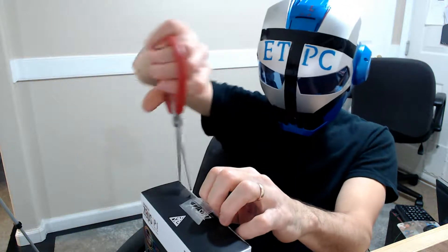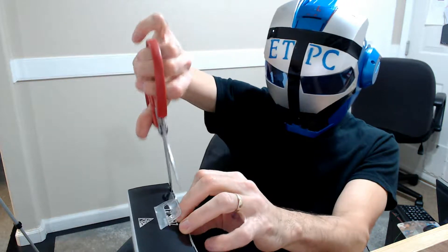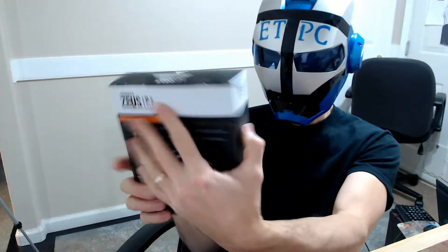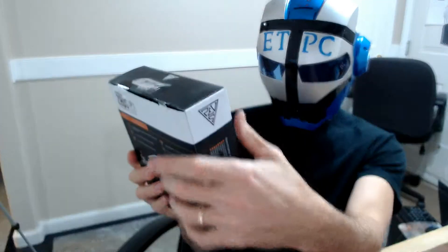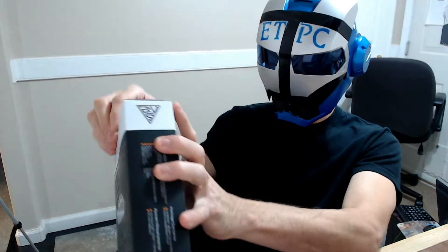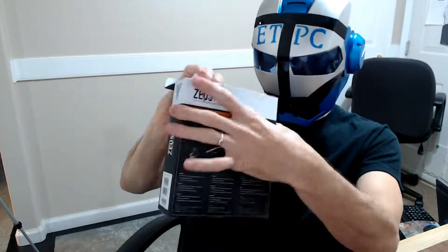Let's try not to stab myself here — that would be great, we would put that on the blooper reel though. But probably not good to stab yourself. Anyways, this looks pretty neat. I'm trying to hook my son up with a nice gaming system here. He'll be doing some YouTubing as well.